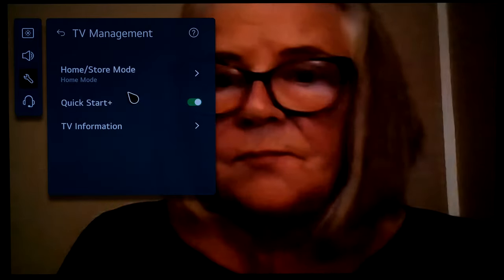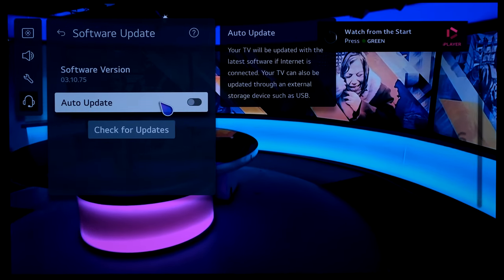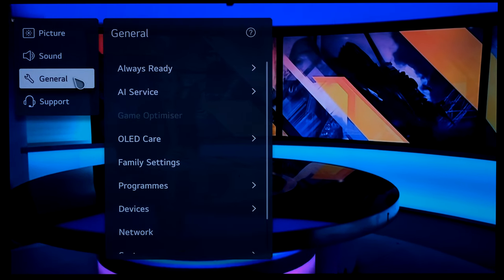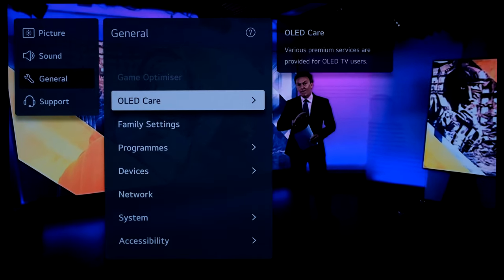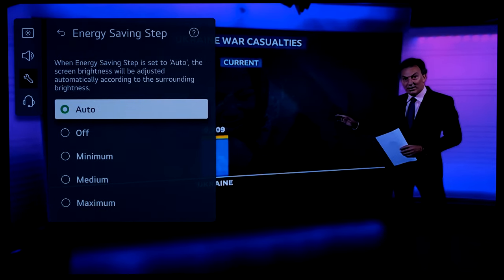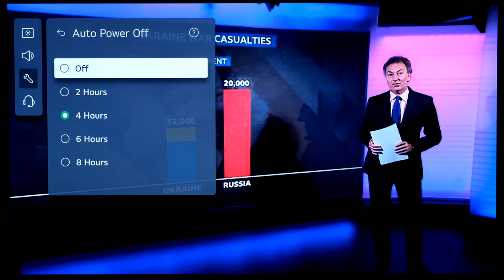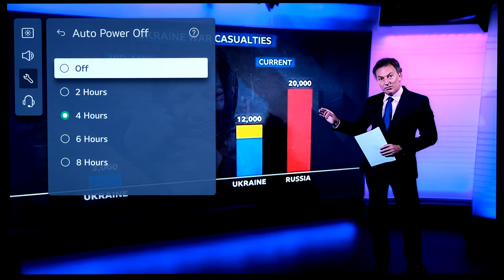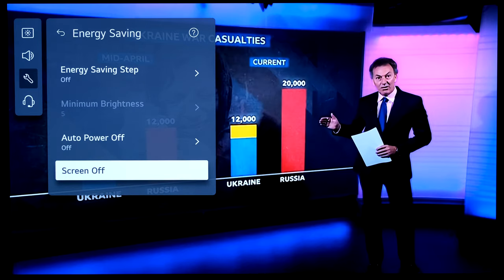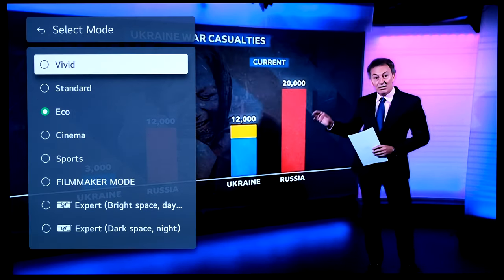In settings, going to Support > Software Update — defaulted to off for auto updates; setting it to auto. Under General > OLED Care > Device Self Care > Energy Saving: turning energy saving off as it dims the picture unnecessarily. Auto power off is useful to leave on for households with kids, but turning it off here. Picture mode set to standard for the demo rather than eco which is too dim.